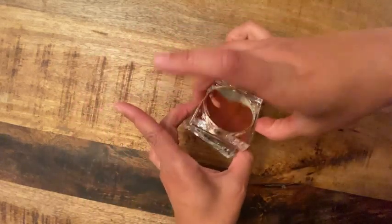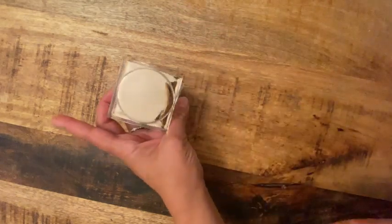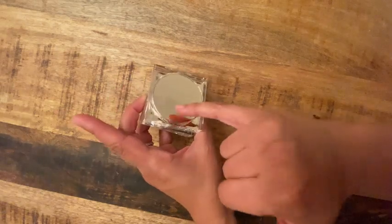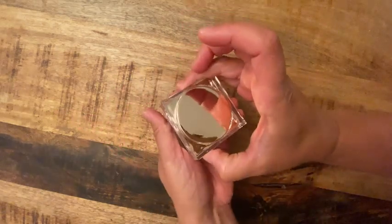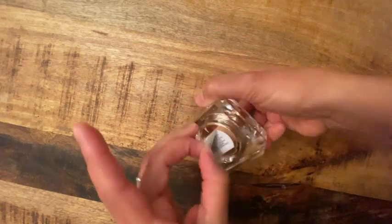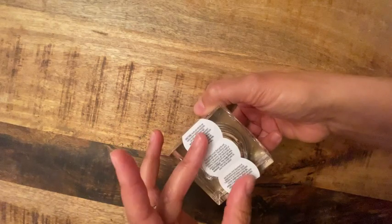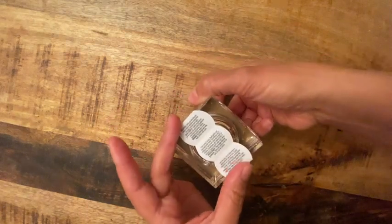Go out and get yourself some eye cream! I love that it has a little mirror on top, so if you need to look in the mirror or use it to apply, you can do that. It also has instructions down below, which I love, including the full ingredients list so you can read everything that's in it.